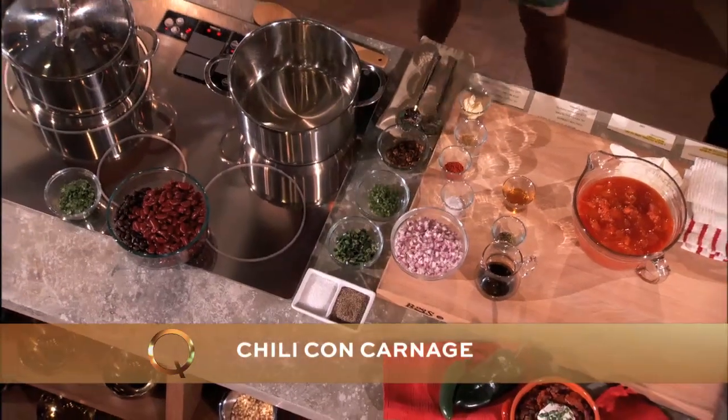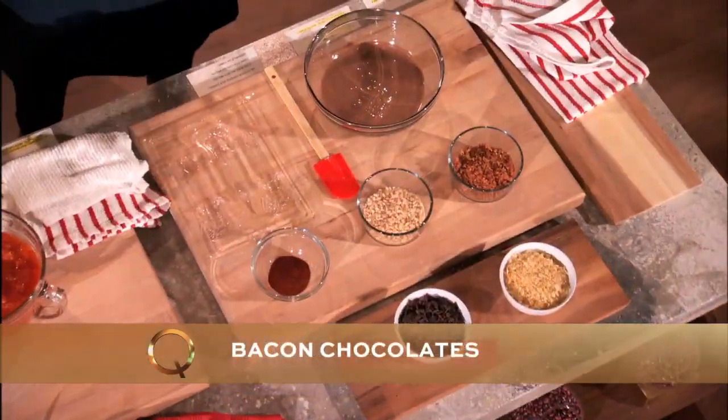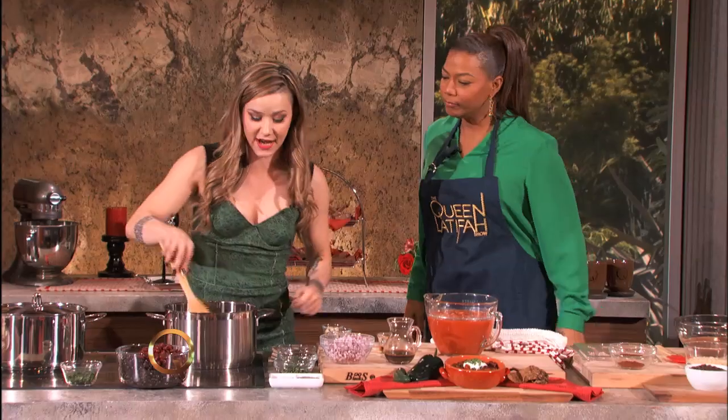Chili con carnage, and we are making bacon chocolate. Where do we start? Well, here we got some bacon fat, nice and hot over here, and we're gonna throw in a mix of things.